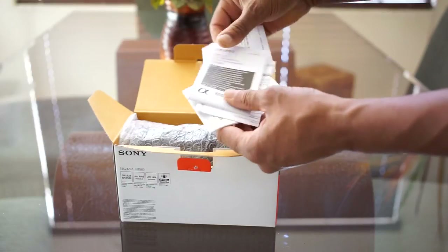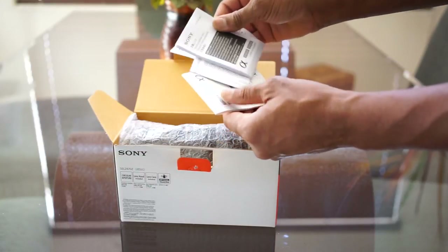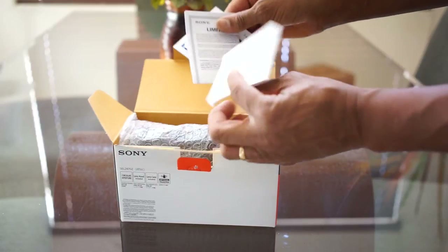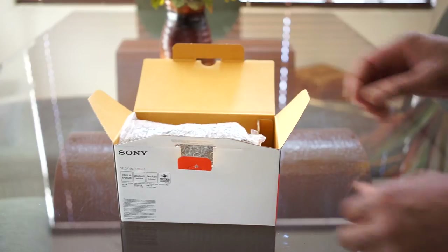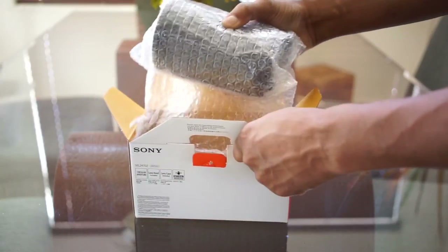There's some manuals, normal warranty, limited warranty cards — you know what we'll do with that. And here we have the lens packed up pretty well in bubble wrap.